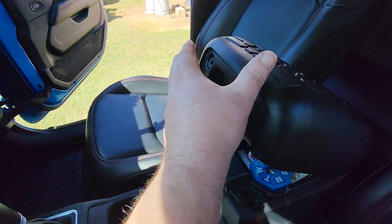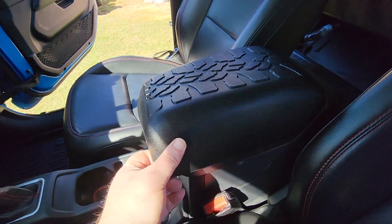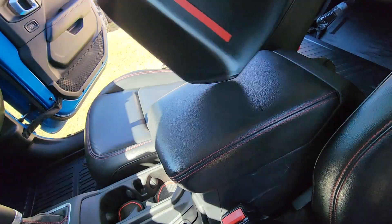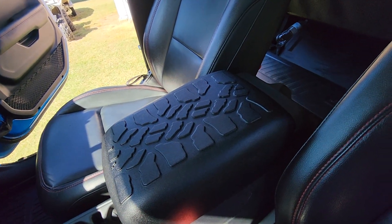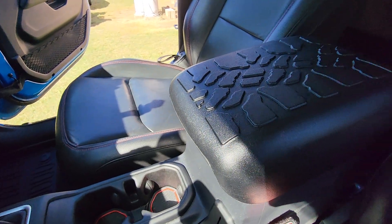It fits on here really nice and it does have some cushion on it, so I think we're gonna keep it. It's got double-sided tape on there and just fits over the top. I don't know if we'll use the double-sided tape — we might attach it with a piece of velcro instead. It fits on the console pretty nice and looks good with the seats.